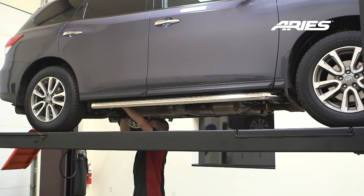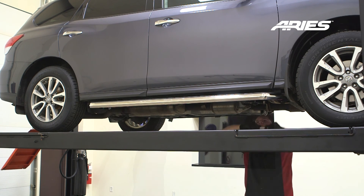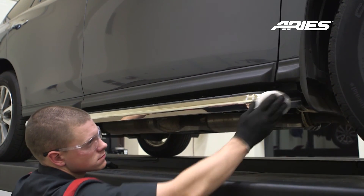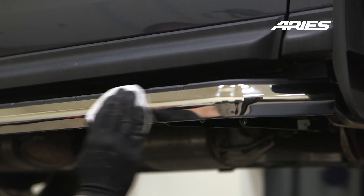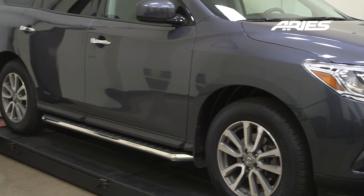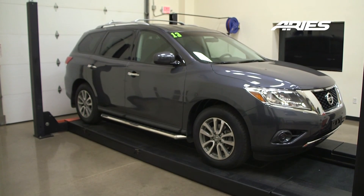Remember to do periodic inspections to make sure that all hardware is secure and tight. To protect your investment, we recommend you apply a layer of non-abrasive wax. Congratulations on the installation of your brand new Ares AeroTread running boards.